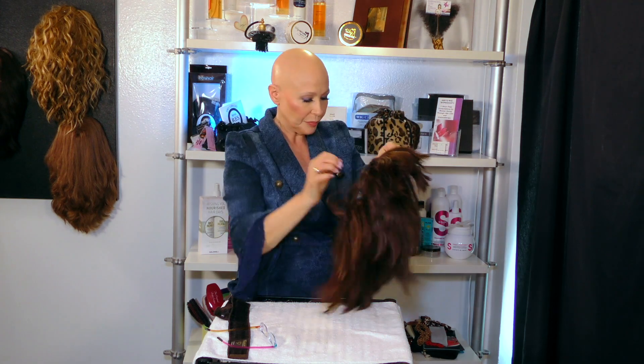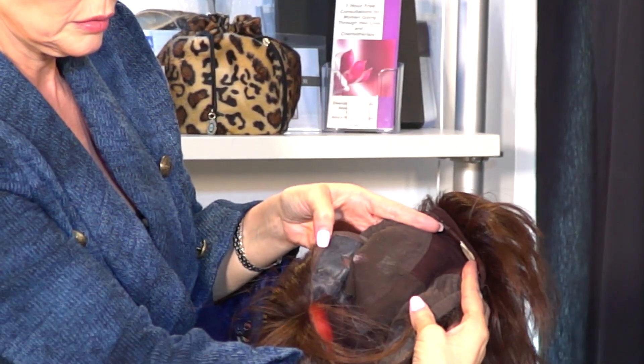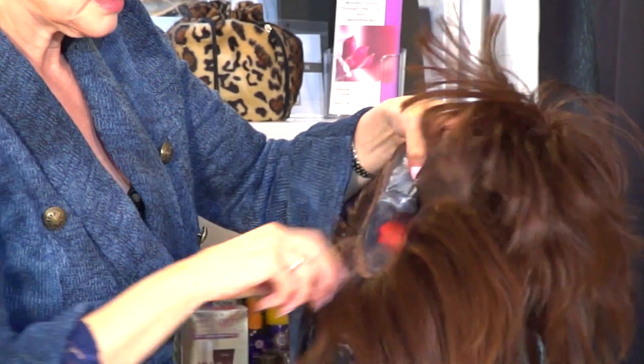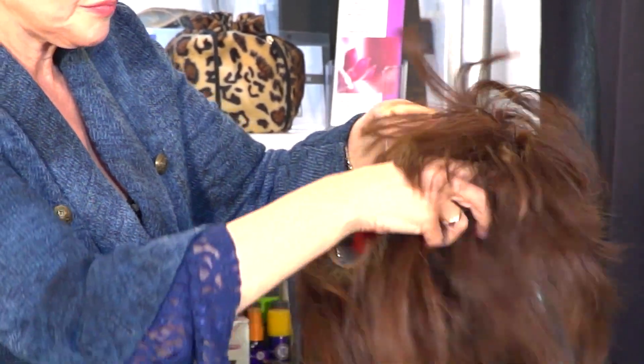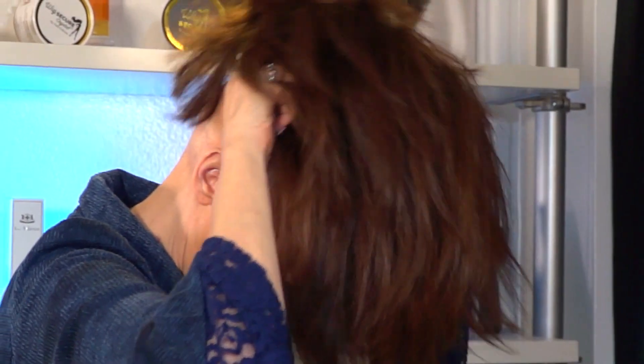If you can, get used to bringing it up like I showed you and put your head in, imagining this hitting the front. Once again, I hold it like this, move all the hair out of the way, bring it up imagining this hitting the hairline — BAM — bring it down, even it out, make sure the temples are even — BAM. It's right there, so good.